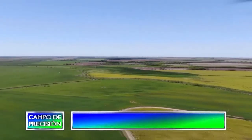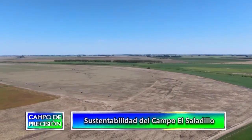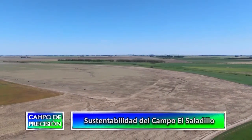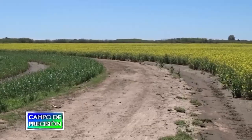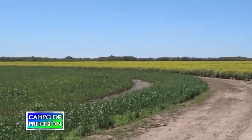Eso le da una complejidad más al campo. Este campo tiene distintos tipos de suelo: tiene series rojas, pasando por una serie de arroyo dulce, hasta campos de tipo ganadero. La complejidad que tienen estos campos es el tipo de estructura del suelo, que son campos de suelo franco-limosos, lo que le da una estructura en la cual el agua no penetra, y eso genera mucha escorrentía superficial.